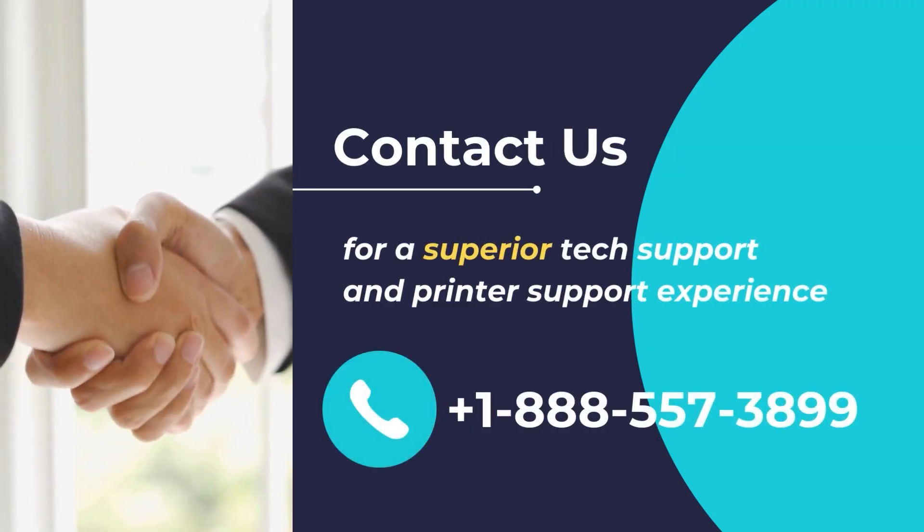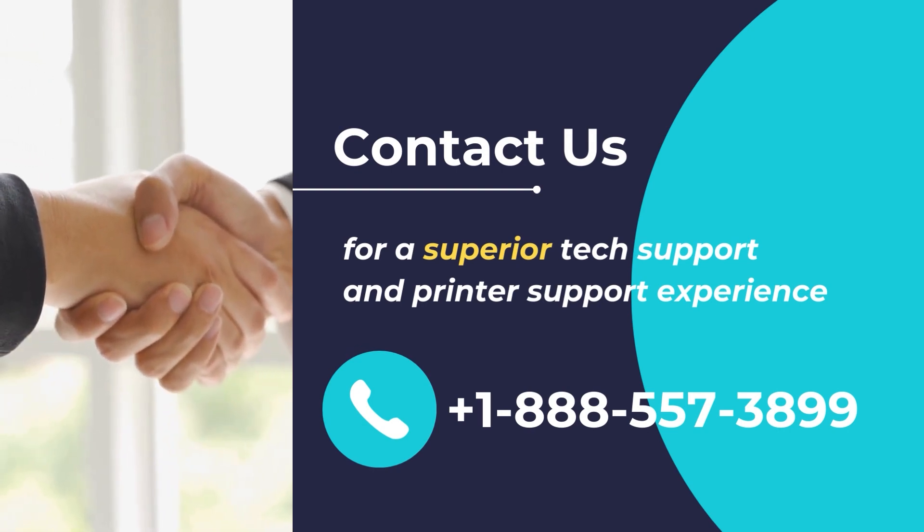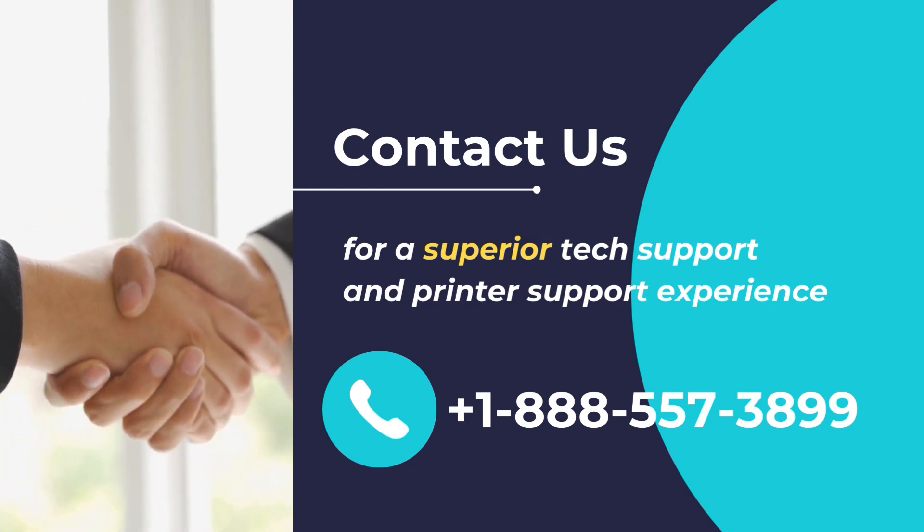Contact us for a superior tech support and printer support experience. Call us at +1-888-557-3899.